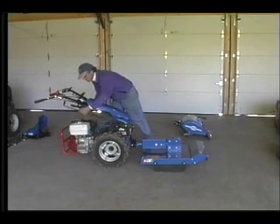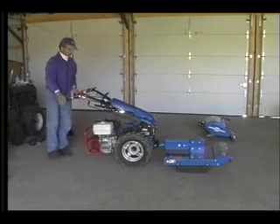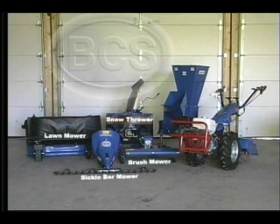All gear driven, ruggedly built, easy to use, and compact in size — these are all the advantages of the two wheel tractor. Now let's take a closer look at some popular BCS attachments and the jobs they can perform for you.